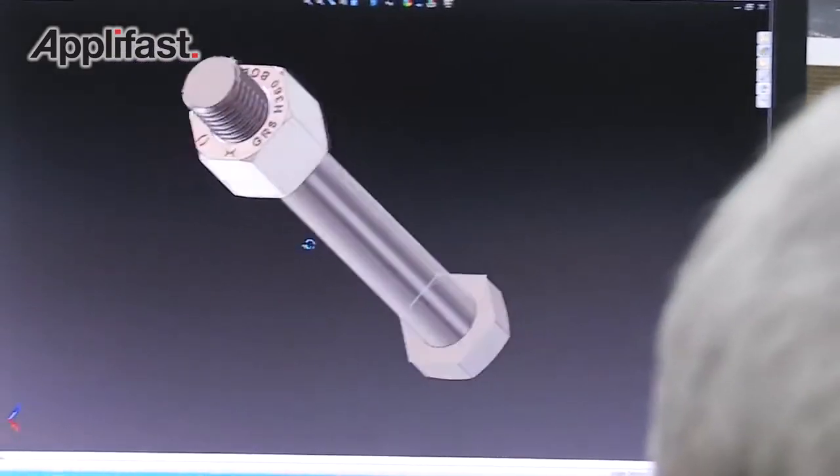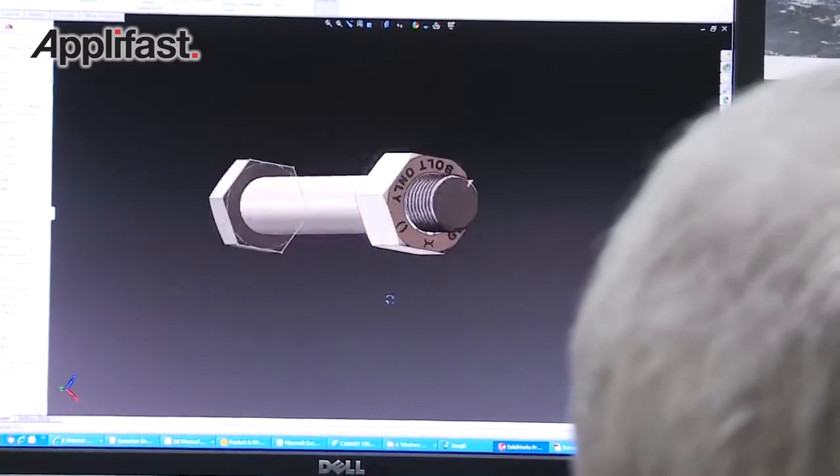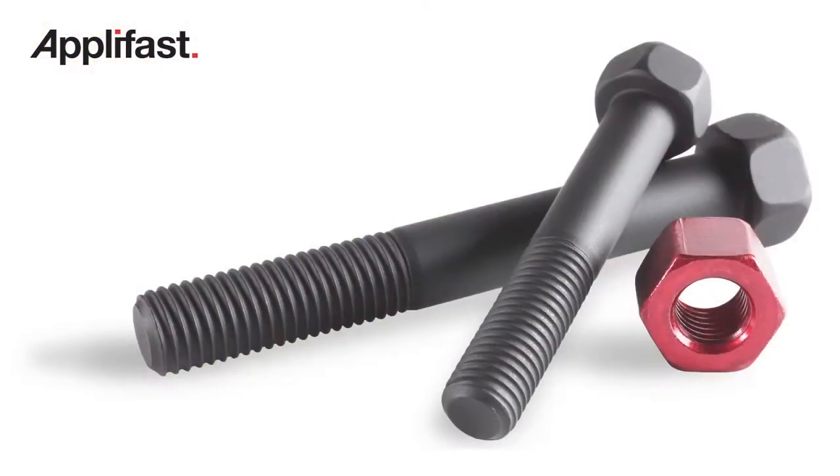We've seen customers make really nice improvements to their equipment uptime by changing out standard high strength bolts and putting in the Huck 360.